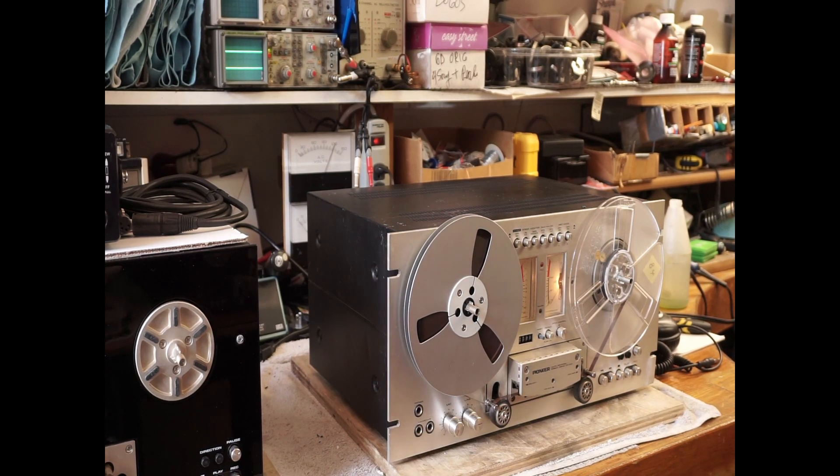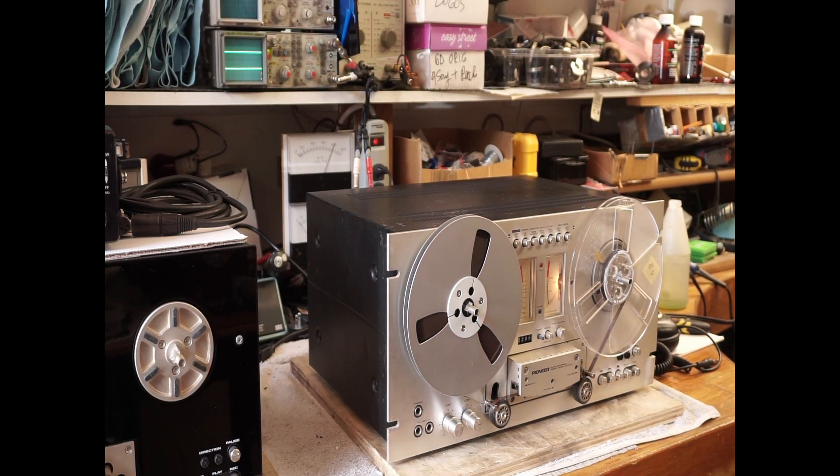This is a 707 that we just got in from a customer. We're just doing a quick evaluation to see, before we do any work to it, to see what it's doing.